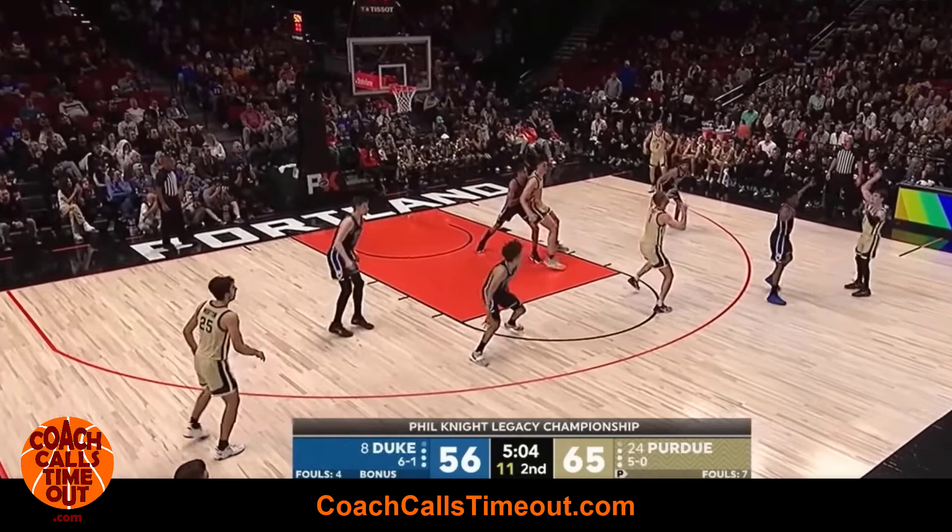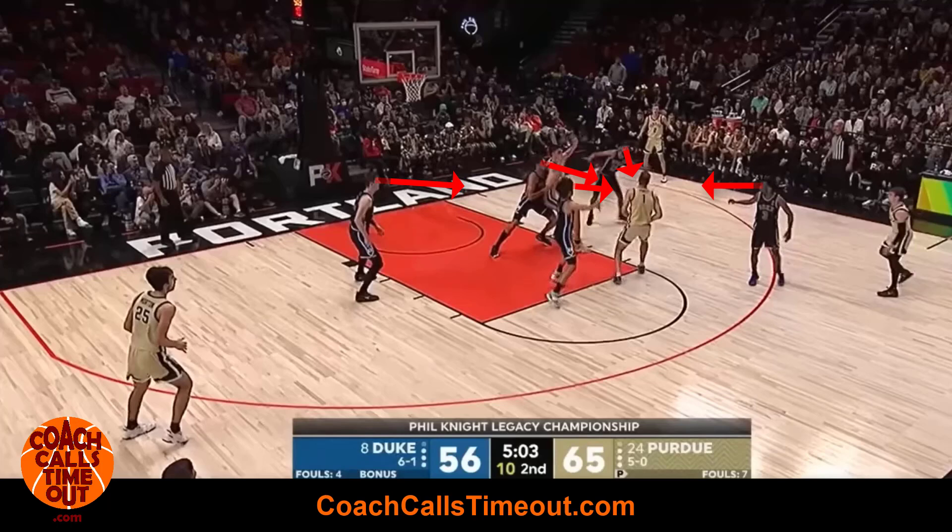A great pass fake shifts the top defender away from the middle, and as we know, once that ball goes into the middle of the zone, every defender turns their head. Your playmaker reads the defense — they can shoot, drive, dump it down low, or kick it out for a shot.